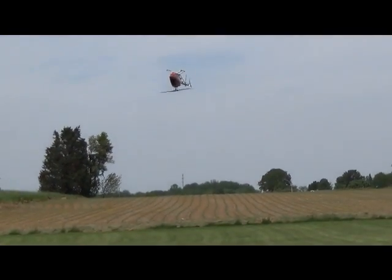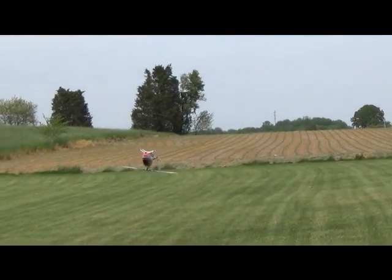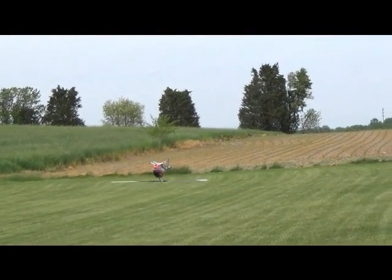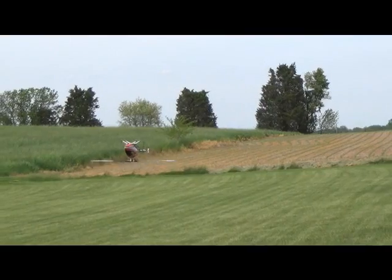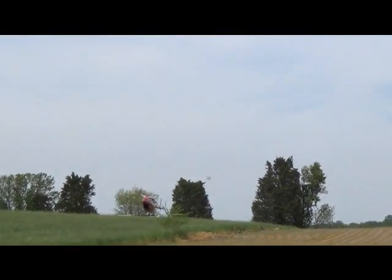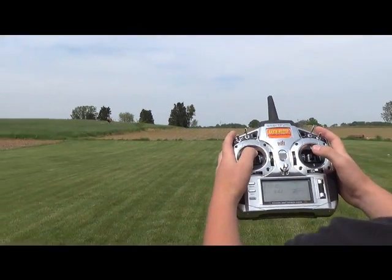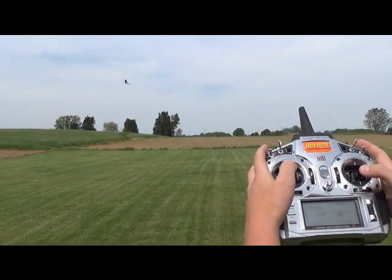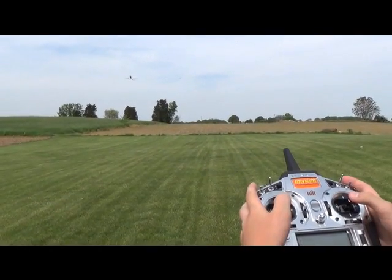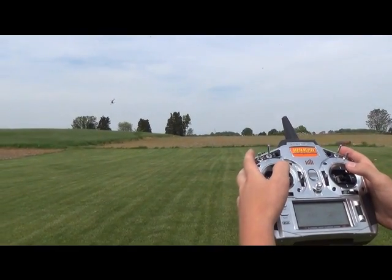Now I'm over - I shot it up a little bit and we're inverted. Nose in inverted is the easiest thing to learn. I know typically nose in isn't the easiest upright. When you're nose in, if you want to push it away from yourself, you push forward on the stick and it'll push the helicopter away. To bring it at yourself, you push back on the right stick like this.